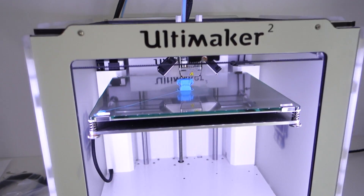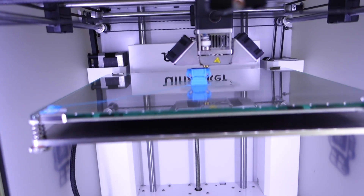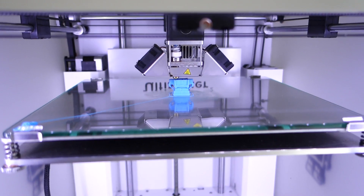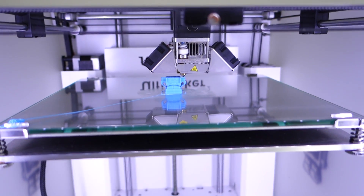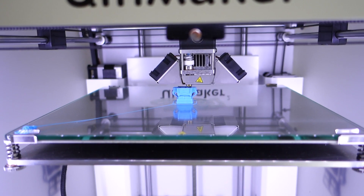You know what, when I started this printing I thought, yeah, it's just going to print a little 3D object — I'll set it going and go grab a cup of tea. But I am mesmerized by it printing out this little Ultimaker robot. It's looking absolutely awesome. Oh my god, I have got a 3D printer!